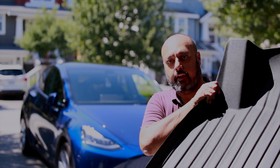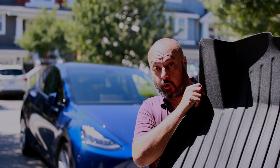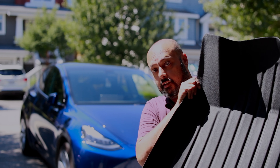Hey, welcome back everybody. Today we're going to give you a review of the Tesmanian floor mats. We purchased these a couple of months back, we've been using them for quite a while now, and I am going to let you know whether or not it's worthwhile for you to purchase these for your Model Y.